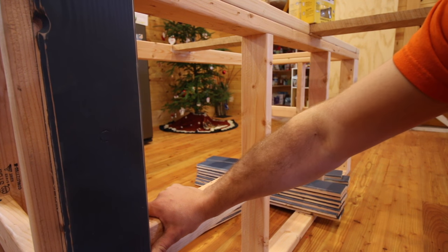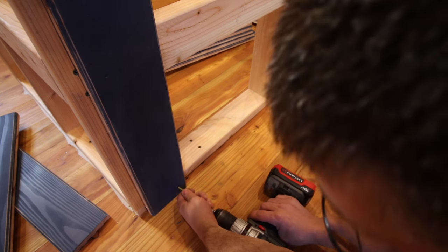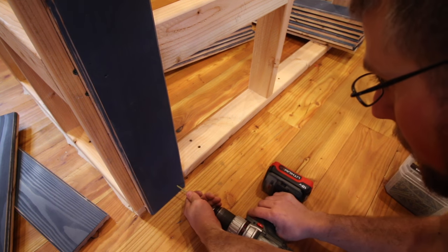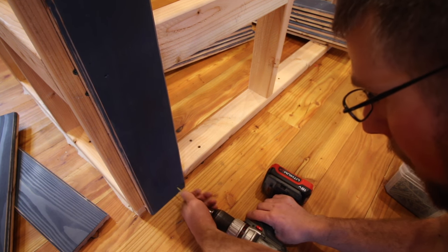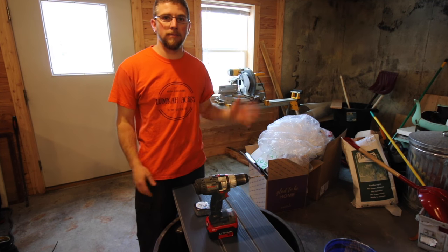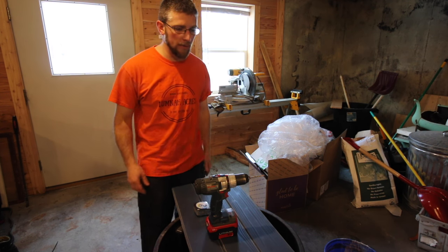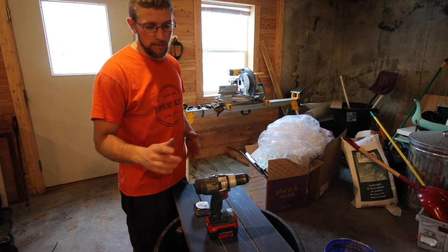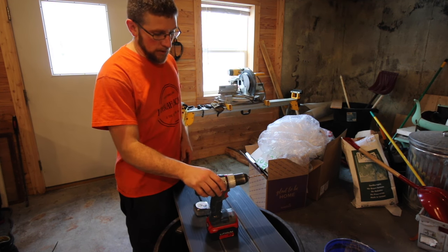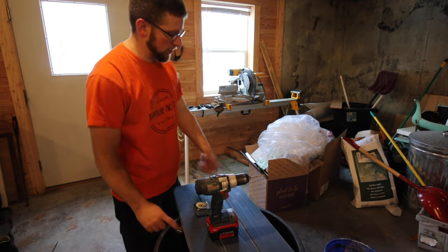We just want to make sure we're on our mark. We're going to do this in real time. The first board I put up I didn't like the way it was going — it was kind of cracking and splitting as we were going. So I'm going to pre-drill the top holes and the bottom holes. We're going to go about an inch down from the top and the bottom, two on each.